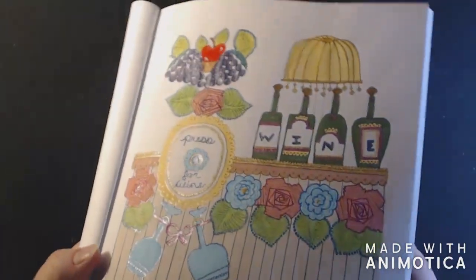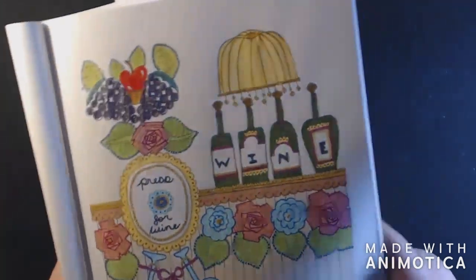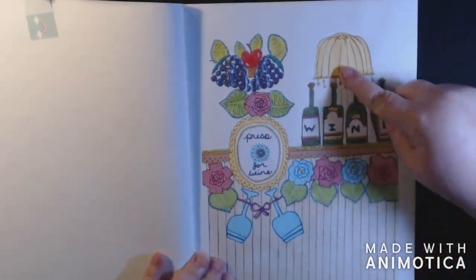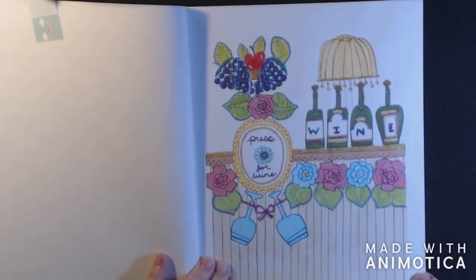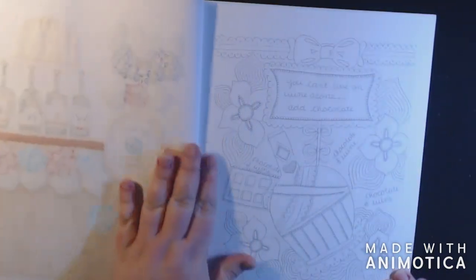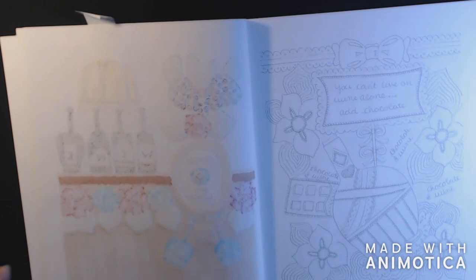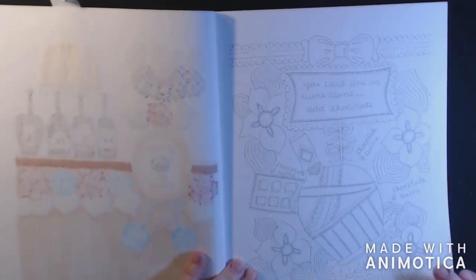It's got a lot of stickles and gel pens. I was really excited about this page — I forgot to color the base of the lamp, I just realized that. I protected my work because those Copics and Tombos, they do go through your pages. And this is a single-sided book, non-perforated.